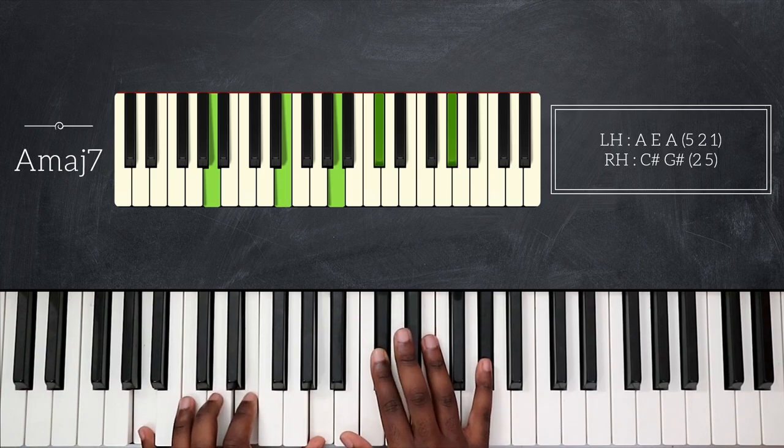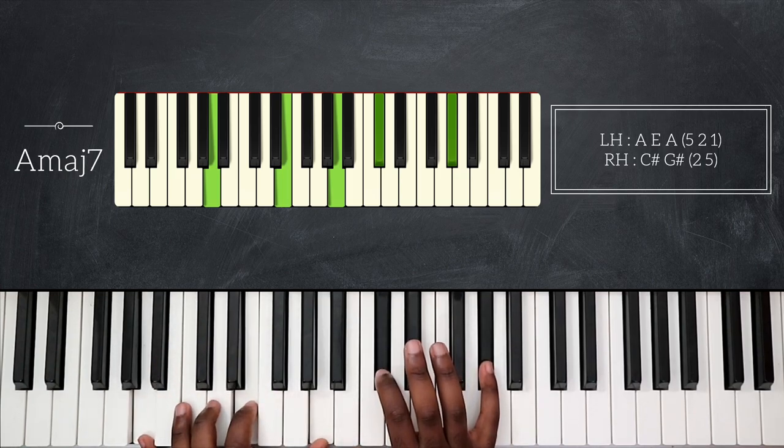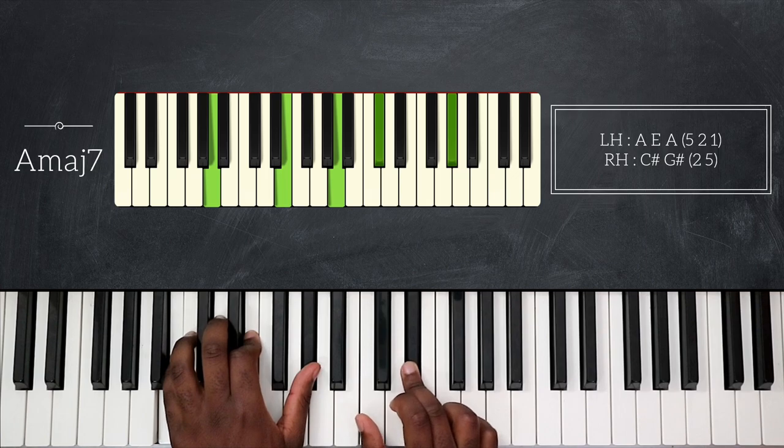So the melody line so far goes like this. After that, I'm going to go back and play E major seven and D major seven again.